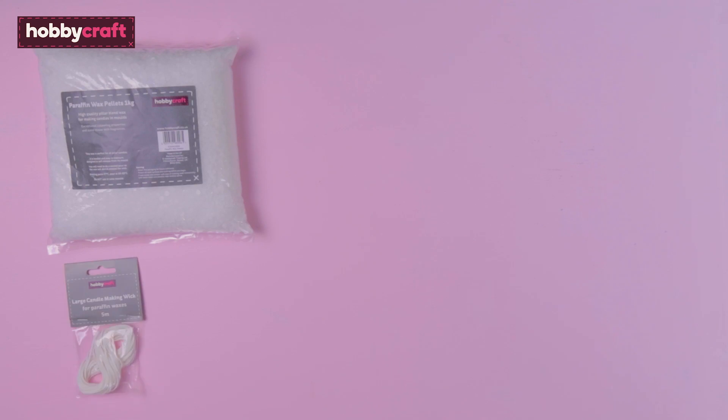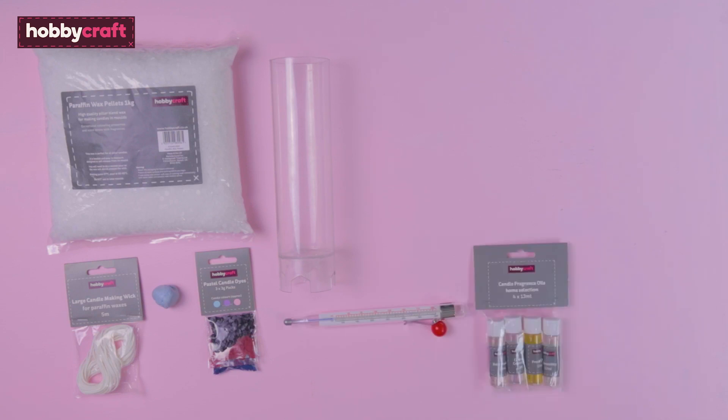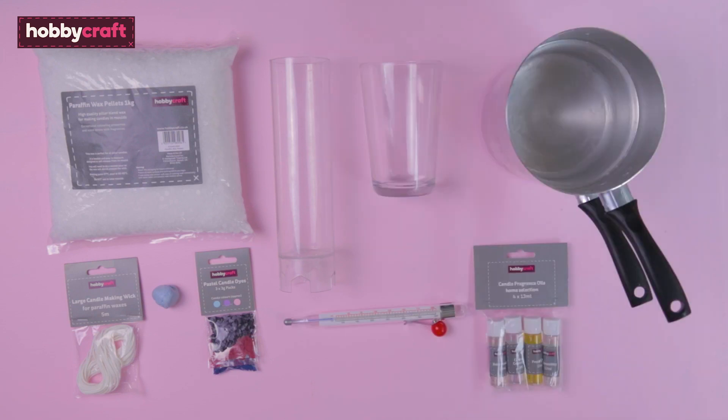For this project you're going to need paraffin wax, paraffin wax candle wicks, blu tack, a pillar candle mould, dye, a thermometer, fragrances, a double boiler, and a pint glass.